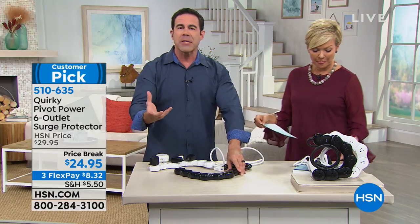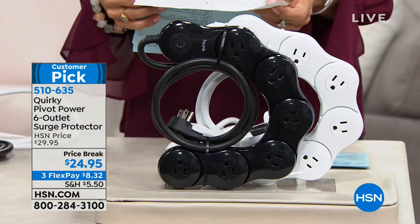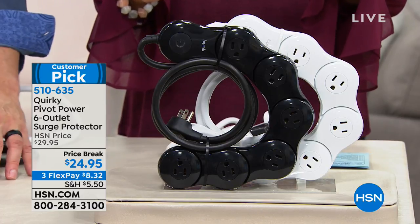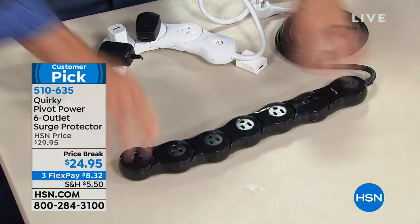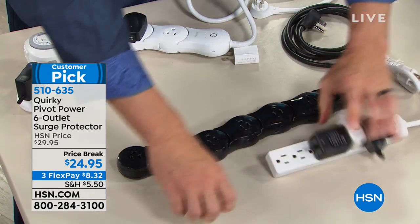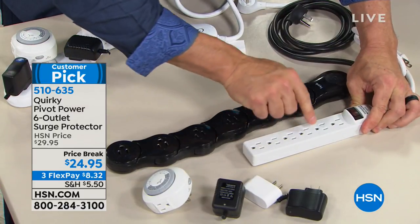You're also getting fire protection — you're not overloading one outlet. Now you've got a way to plug in and disseminate that power. Let me show you again: one, two, three, four, five, six outlets. I used to have one just like this under my desk — the printer, the computer, the digital camera.